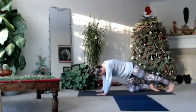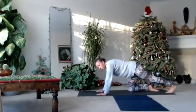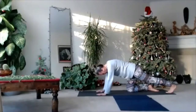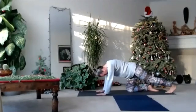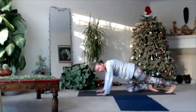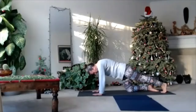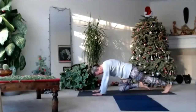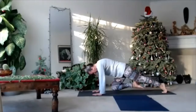Extend your left leg. Tuck your toes and push your heel back — you feel your calf. Just play with your heel, move your heel forward and back. Press your toes. When you move your heel back you feel your calf stretching. Extend your leg. If you need more power, you can lift your right knee off the floor and keep working with your left foot.